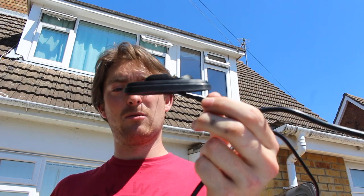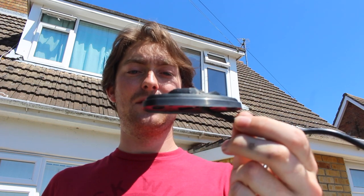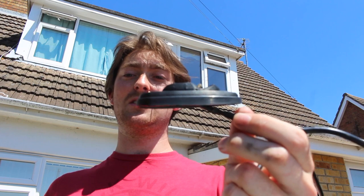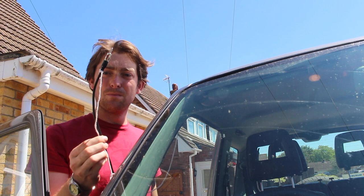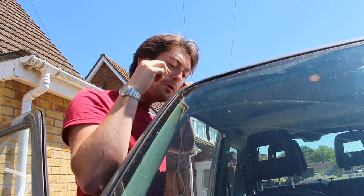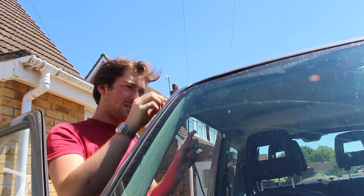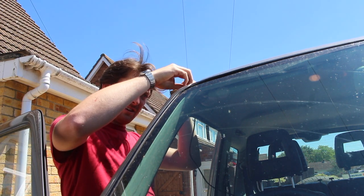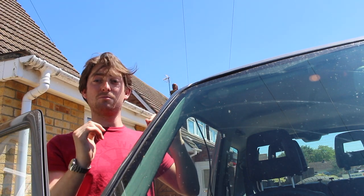I unpacked the cable last night so it had time to straighten out and make feeding it through a bit easier. Now what we've got to do is all the previous stuff backwards. The aerial is tied back on with the string — just poke it through into the channel to start it off. It's actually feeding itself quite easily so far. And we have hit a bump, so we can just go into pulling the string.